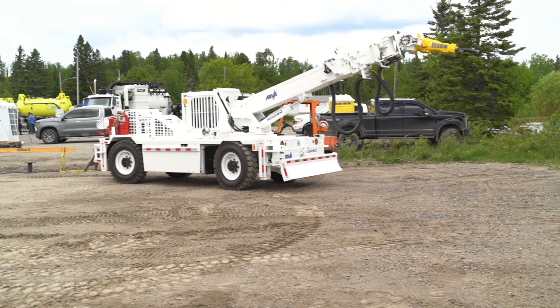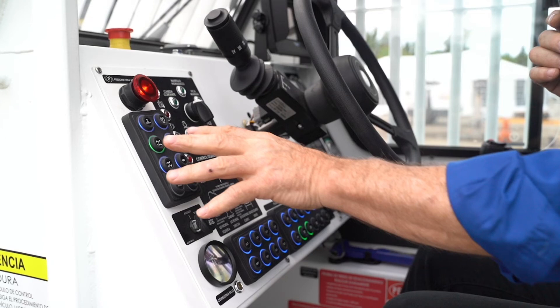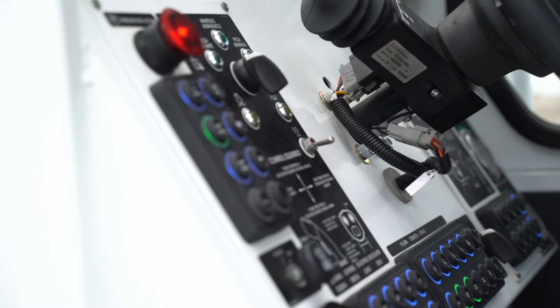It's an automatic-shifting transmission, speed-sensitive, so as we speed up it auto-shifts up and down. Selection of the gearing is only forward and reverse. We have emergency shutdown, park brake — which is interlocked — and you can see the lighting: the blue background means those lights are available, green is selected since I'm in four-wheel steering. Throttle settings, outrigger selection — these are all programmed with CAN bus, making it very flexible. We can plug in a laptop and with our diagnostic program, you can diagnose any problems on the machine.